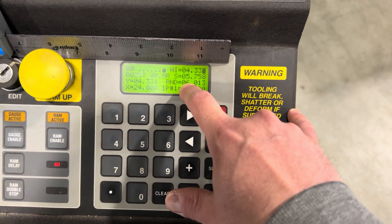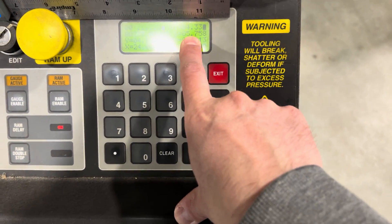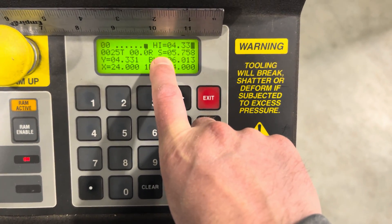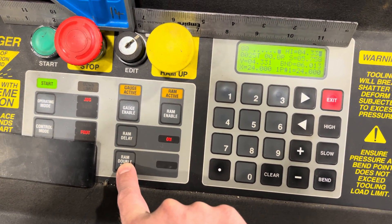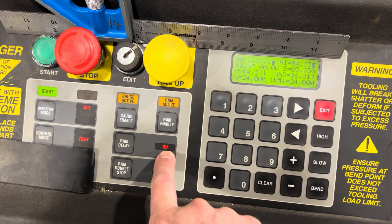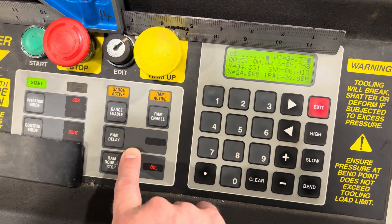The greater the number you see here, the further down this ram's going. Then I have this S here — that S can mean one of two things: it can mean slow or stop. This machine has something called Ram Double Stop. I'm going to engage that and show you what that means. There's another thing called Ram Delay — it's on right now. We're going to talk about Ram Delay in a further video. I'll take that off.